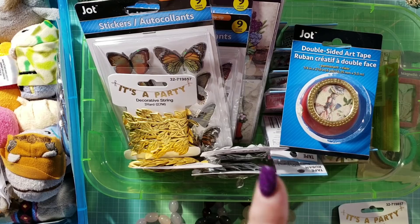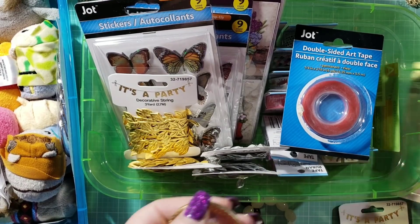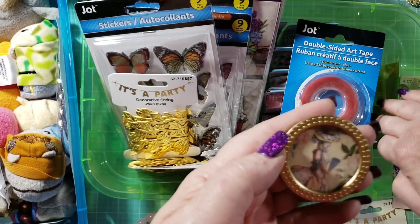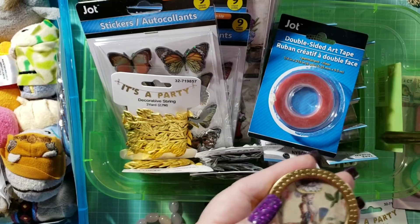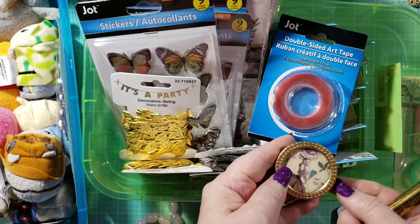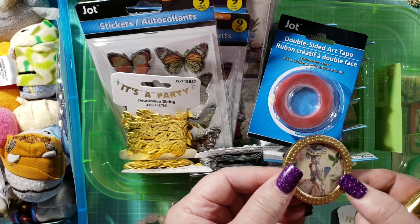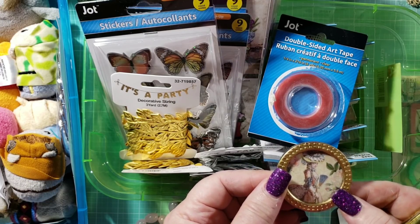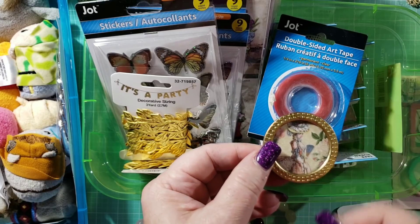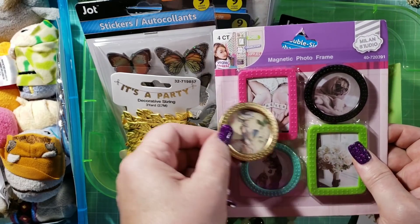The first thing I wanted to show you is from the 99 cent store — these are refrigerator magnets. What I did was I colored the magnet with an 18-karat gold pen that I got at Michael's, then freehand cut a small picture from the Gilded Lily collection from Graphic 45 and put it inside. You can actually use these in your mini albums. Look at that — you get four for 99 cents: two round ones and two rectangles.